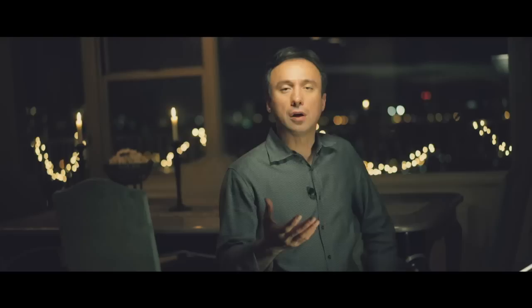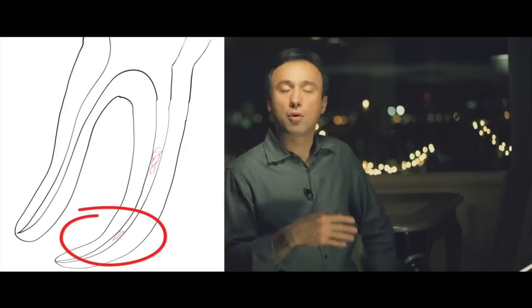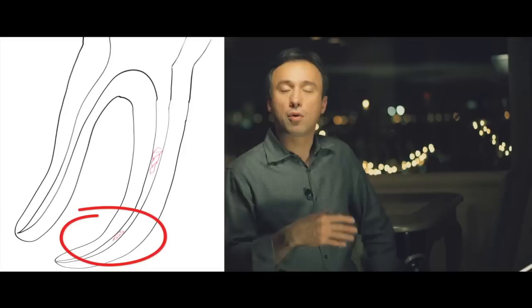Well, the best way to do so is to first separate the kinds of instrument breakage we can have into two categories: instruments that separate at mid-root or close to the coronal area — the orifice of the root canal — and those instruments that break at mid-root and below, or towards the apex. Because these are basically different situations.